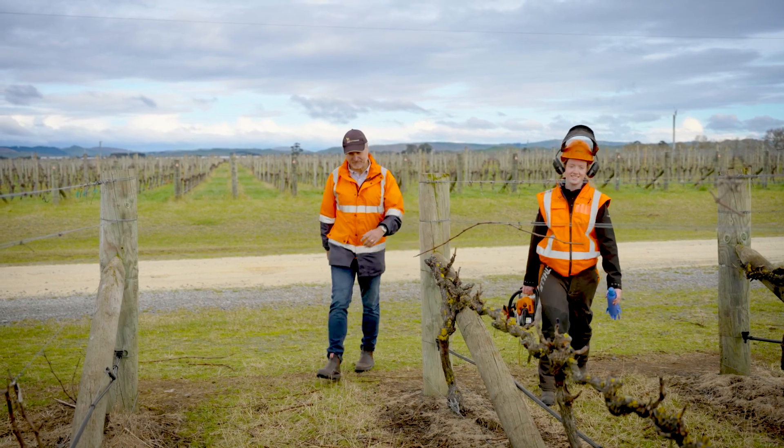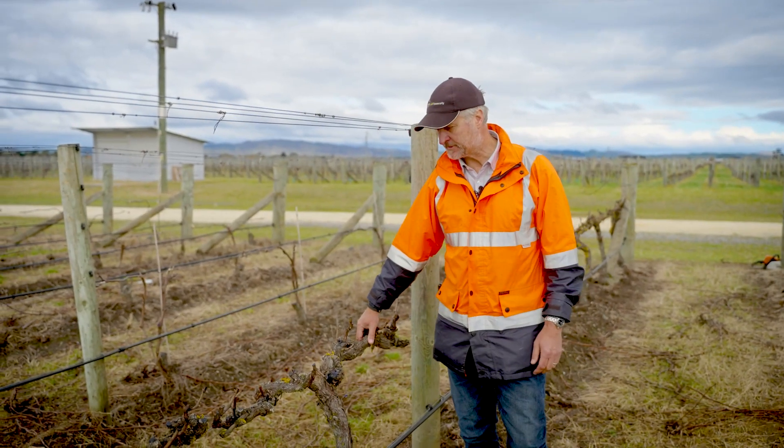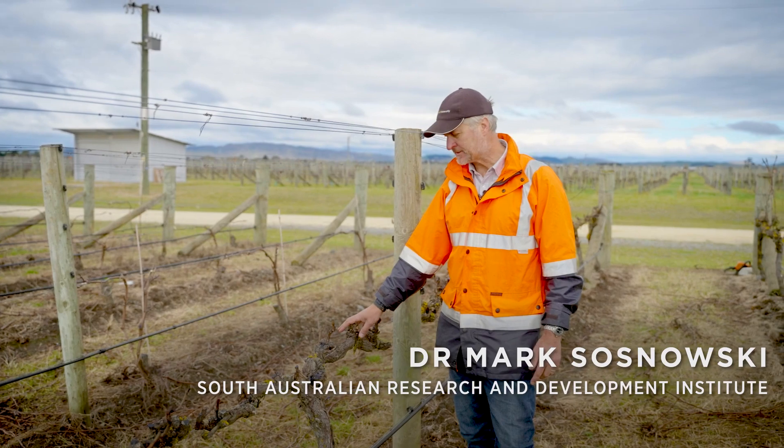We're in a 23-year-old Merlot block here. The vines are cordon pruned, as you can see here, wrapped around the wire. These vines have displayed symptoms of trunk disease.